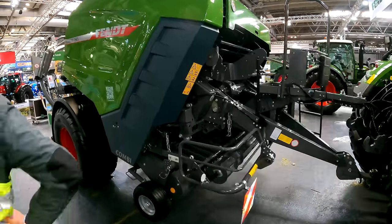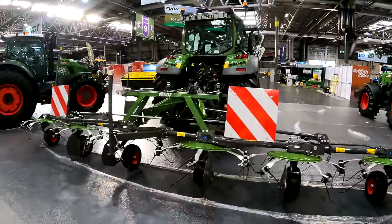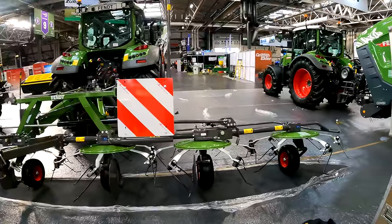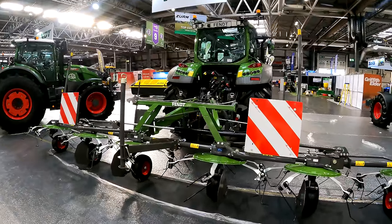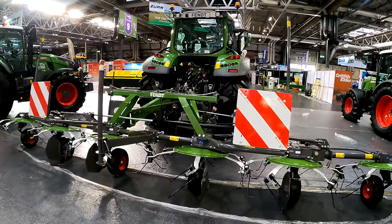They've got a 500 series with loader and a Lotus Tedder on the back. The Lotus Tedder came across from the previous Lely range — a very well-known, very popular machine that's been going really well. It's a really good bit of kit.